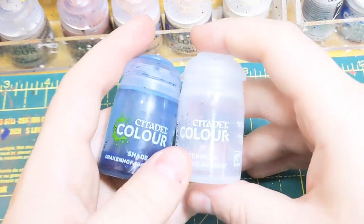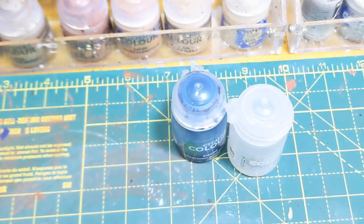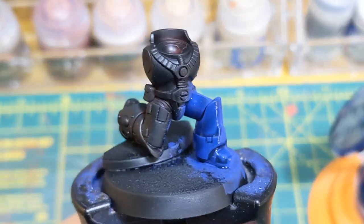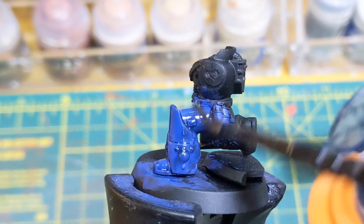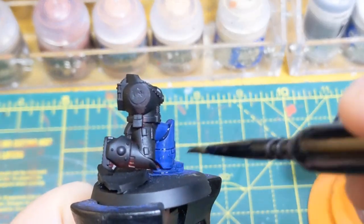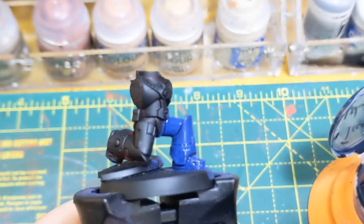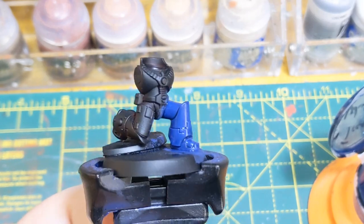Next step: get Druchii Nightshade, Lahmian Medium, 50-50 mix, and a couple of drops of matte varnish. I pre-prepare a big pile of it and then slap it all over. Try and stop it pooling in the recesses, do a nice even coat, and stop it being excessive. As you can see here, it's a nice even coat all over but not excessive.